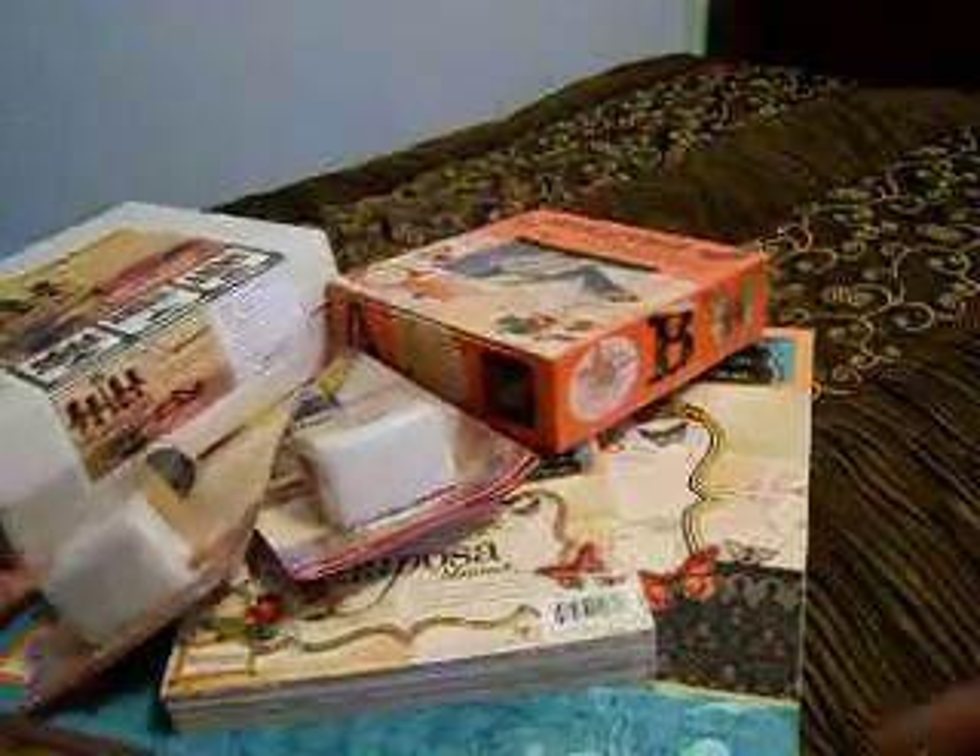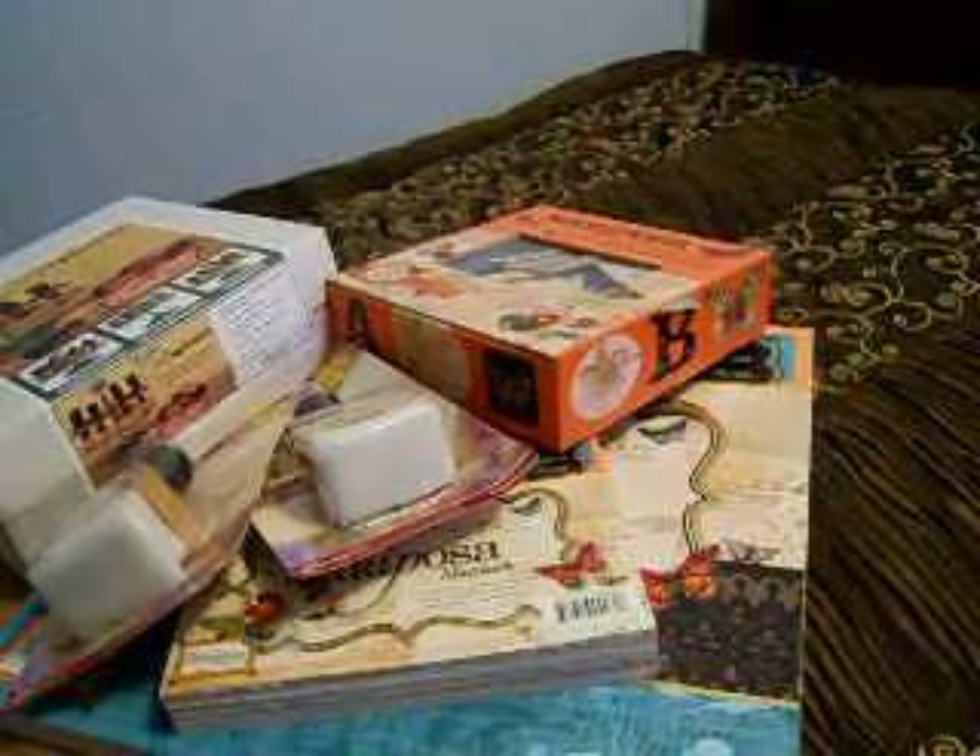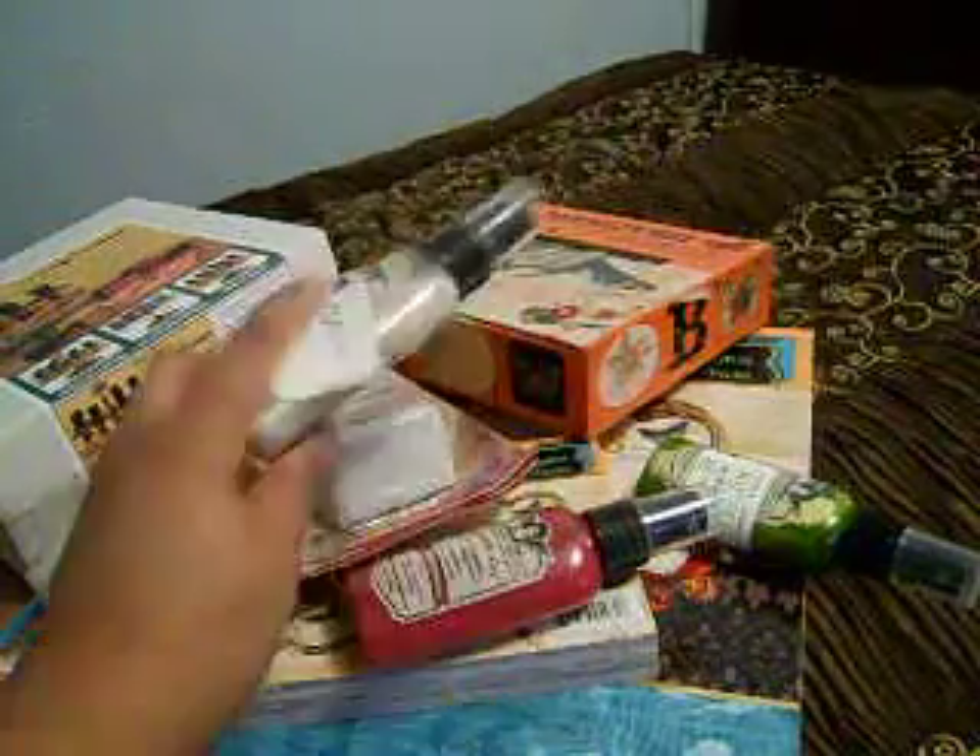I've got three more Glimmer Mist. I got Cherry Blossom — that is pretty, though I kind of got all the pigment at the bottom. I got Lime Twist, and I also got Iridescent Gold. I spread a little bit of this — I love it, very very pretty.